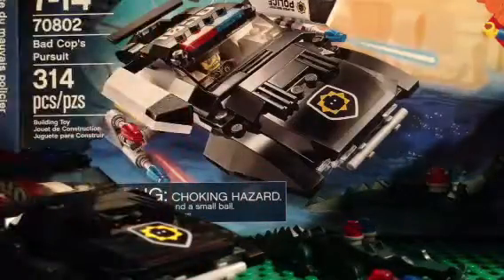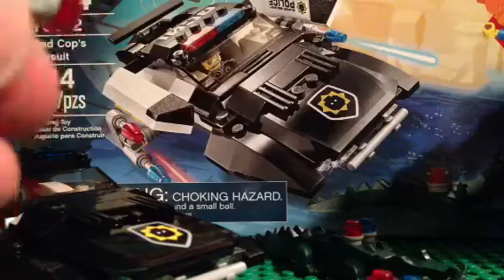It's actually the only set you can get Good Cop in, with his double-sided face. Back printing. And we do get the new gun, which we can find our studs with.